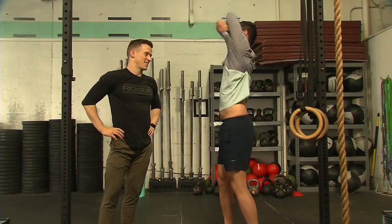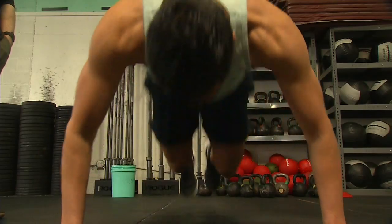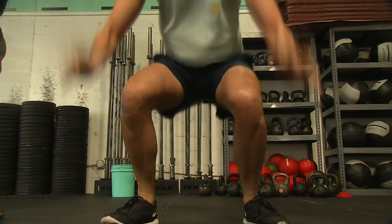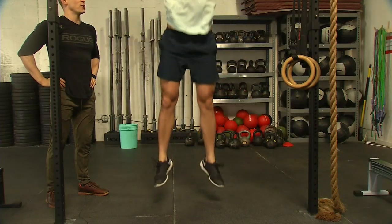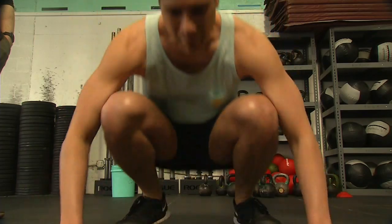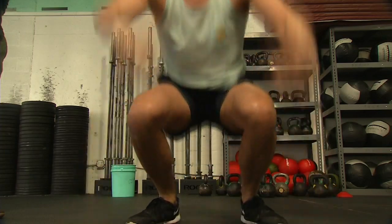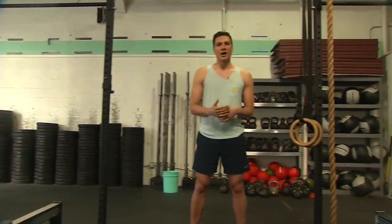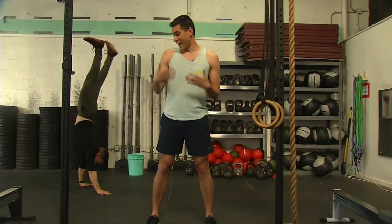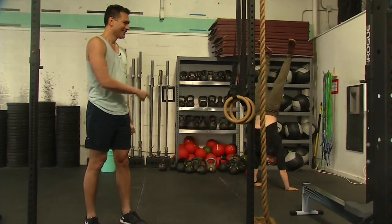Last one is everyone's favorite — the burpee. You're doing this right, Reggie. Oftentimes people do not go all the way chest to ground, or they start with a jump — that is doing it wrong. Of course, always consult a doctor before you start any exercise program. Jonathan Hannah, thank you!